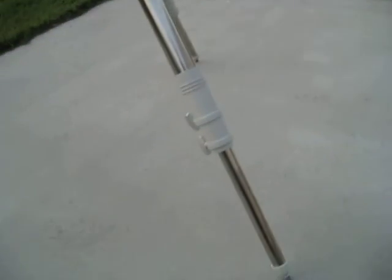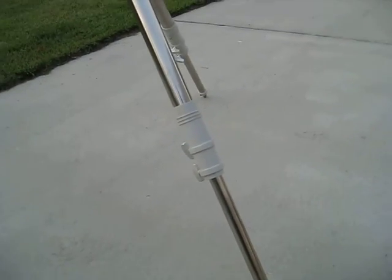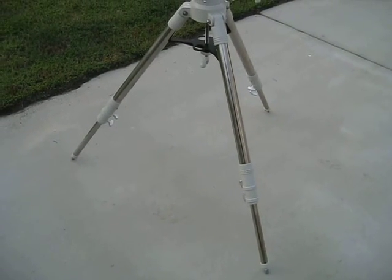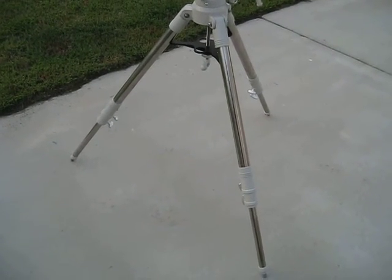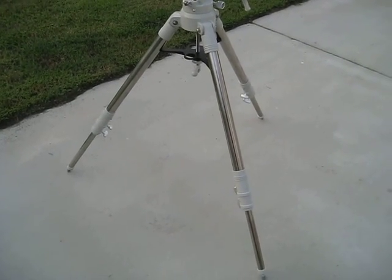The other thing that I did was I leveled out the tripod. I also shortened the leg length a little bit, and we'll go through that and I'll show you what I did as far as getting this thing all nice and set up.